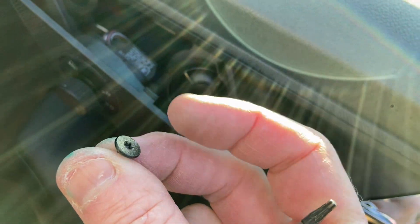Nearly forgot - there's a screw to go in here, so I'll just reattach that. Don't want to have a screw loose. Thanks for watching.